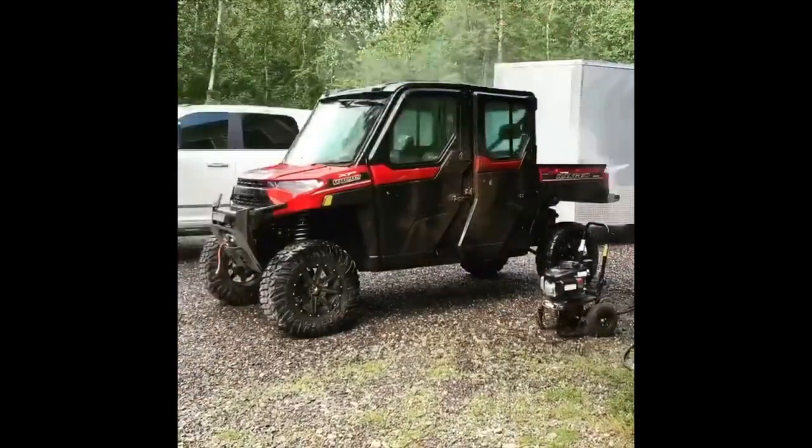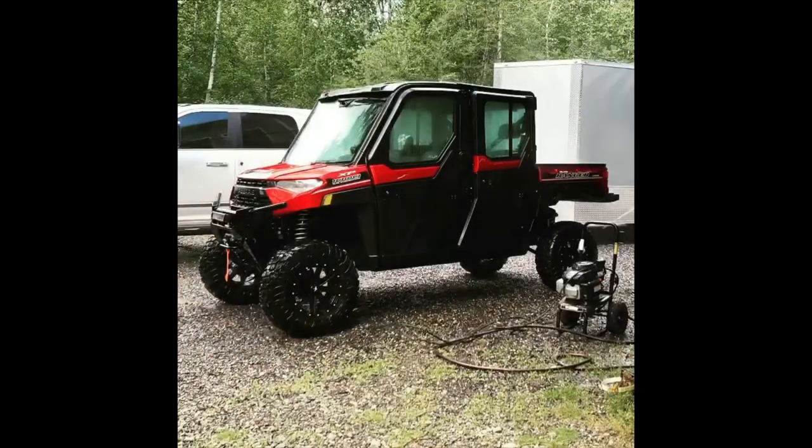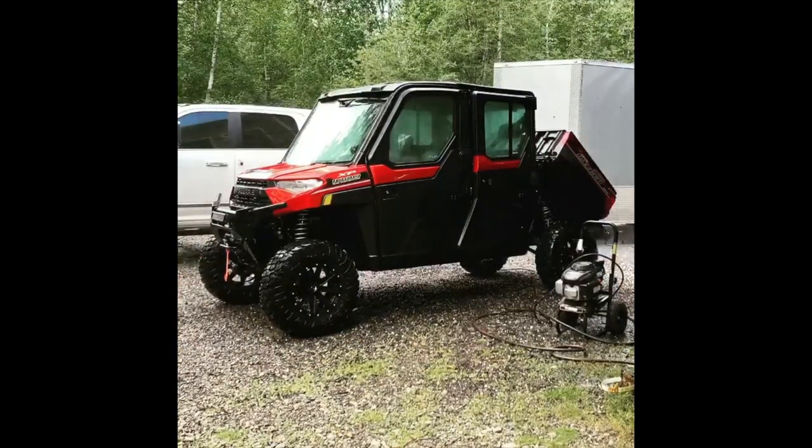Today's video is about a product called Shine Armor. We've already done a video about doing a full ceramic coating — we'll put a link to that video right up here. Shine Armor is a graphene ceramic spray. It's not meant to completely replace doing a ceramic coating; what it is good for is use between ceramic coatings, and it's not as labor-intensive. So if you don't have the extra time to do that yourself or you don't want to spend $1,500 to $2,000 on a full ceramic coating,